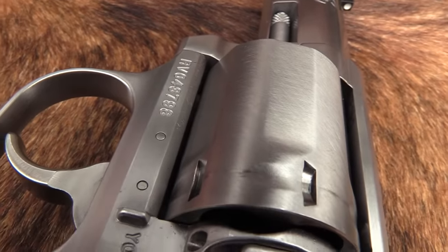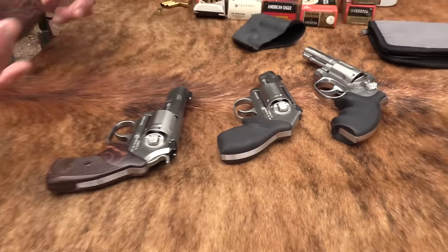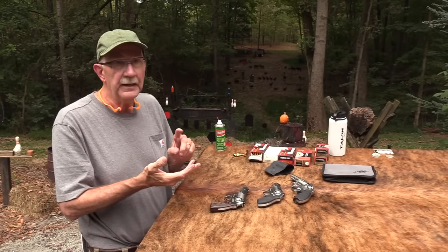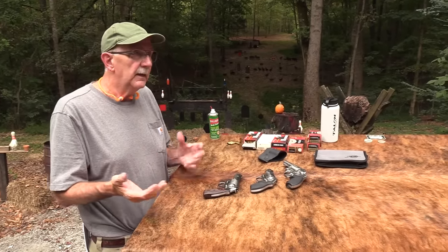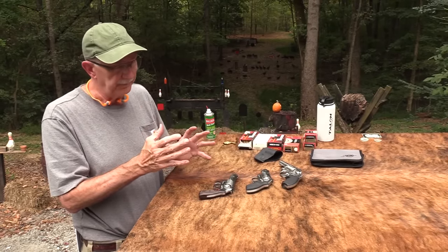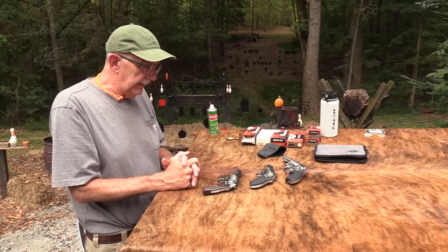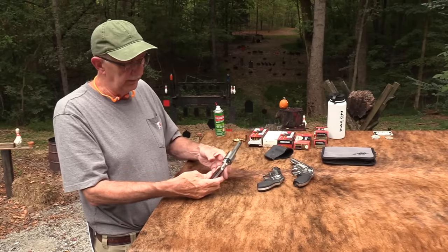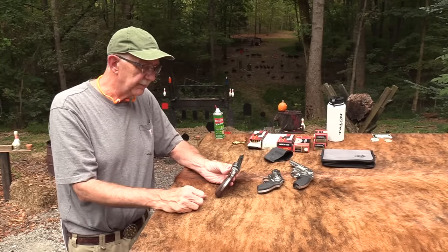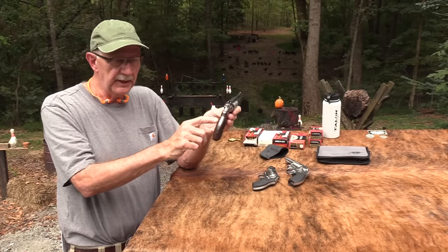I brought out my 3-inch Model 65 as evidence. I could have brought out a 629 — two of them with 3-inch barrels — I could have brought out my 686 with 3-inch barrel, my GP100 with 3-inch barrel. I love that length of barrel on a firearm. So I just knew when I saw it lying there, picked it up, asked to look at it — that I'd probably walk out with it.